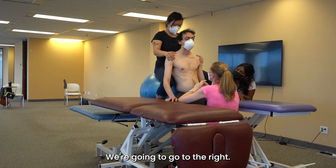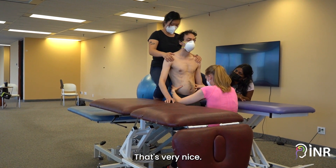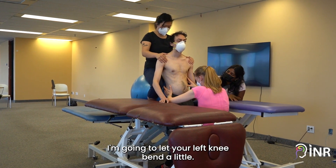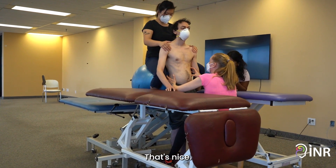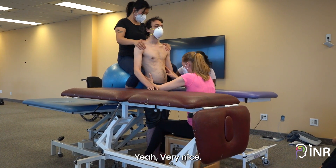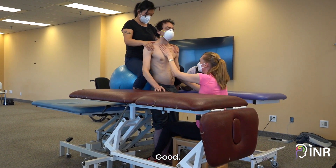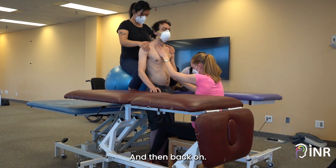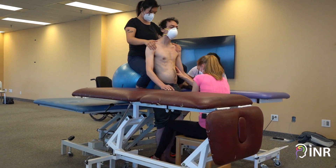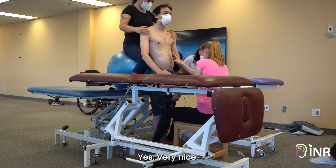We're gonna go to the right. Try to keep your body still on the right — that's very nice. Now here, over the right side, I'm gonna let your left knee bend a little. That's nice. Can you put it back on straight? Yeah, very nice. You're staying on the right side, good. And then back on — and there's your bend. Did you get it back on? Yes, very nice.